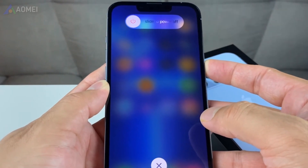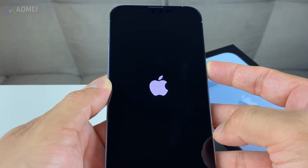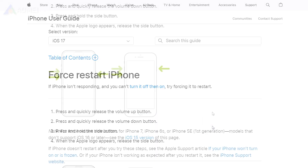Next tip: force restart iPhone. Force restarting iPhone can fix deeper problems and refresh all software processes. The methods differ for different models.